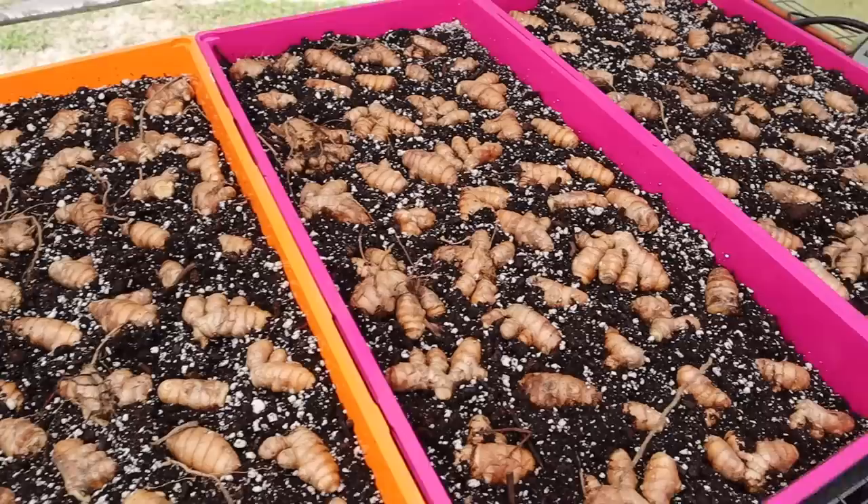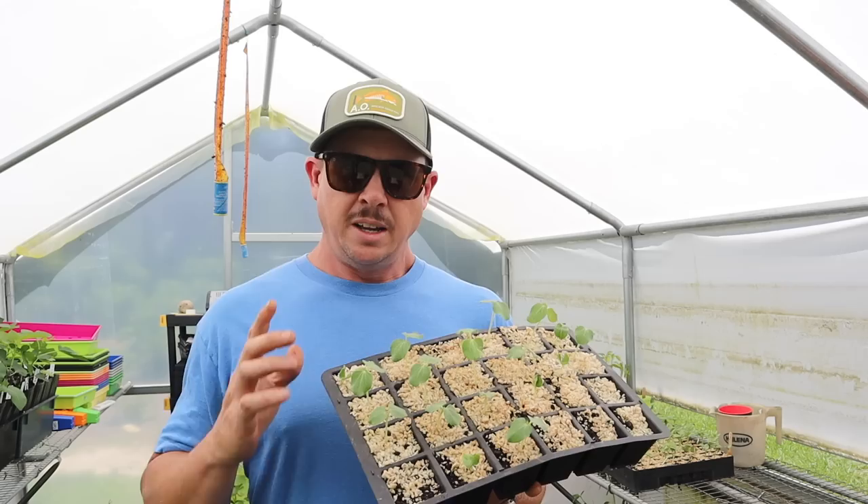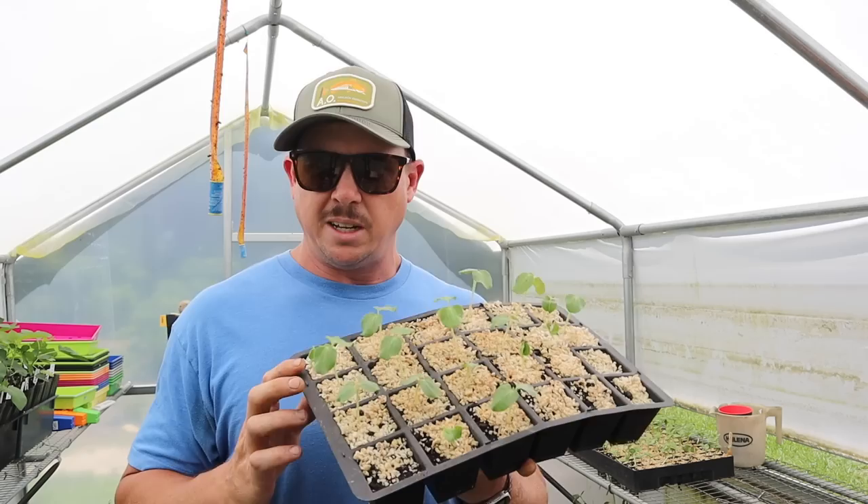I'm also testing how small a piece we can get away with planting - that's why you see some pieces a little bigger with several fingers on them and some little bitty nubs in there as well. We've got these on a heat mat trying to simulate some warmer soil temps and encourage some early sprouting. If this works, it should lengthen our turmeric growing season and hopefully result in a bigger harvest.